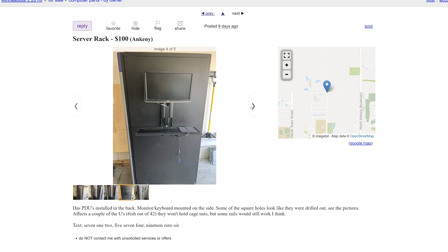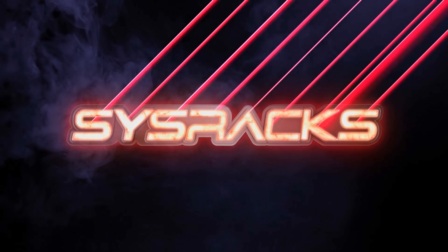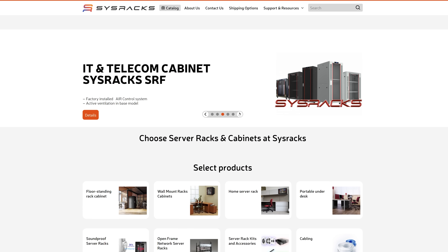Getting something very specialized like this on the secondhand market is a challenge. On the secondhand market, you pretty much have to take whatever people are selling. And if you have room for a 42U rack, that's great, but I don't. While looking for a new rack, SysRacks and I connected and they reached out and said they wanted to send me a server rack to review. And it just so happens one of their server racks was on my list, so this was perfect.